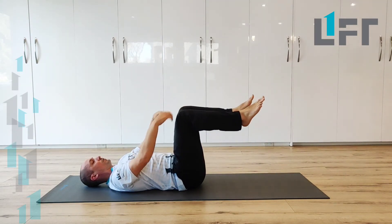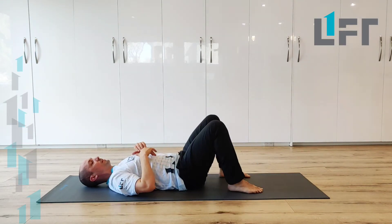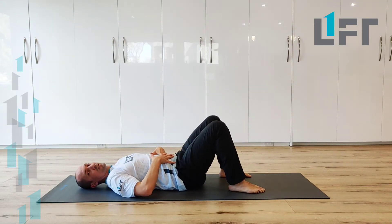We're just trying to loosen things up and warm things up a little bit in the hips, while still benefiting ourselves with a good core strengthening exercise.